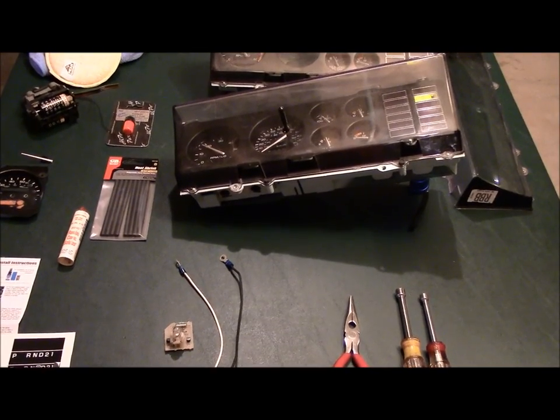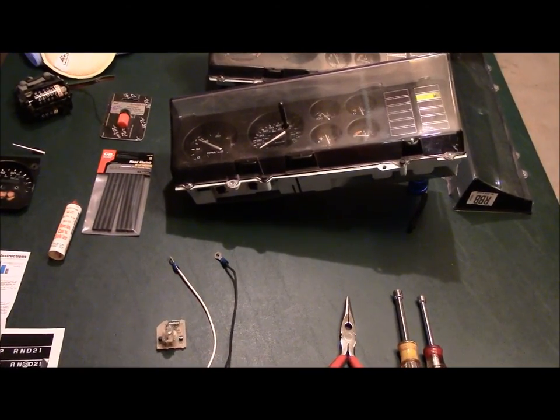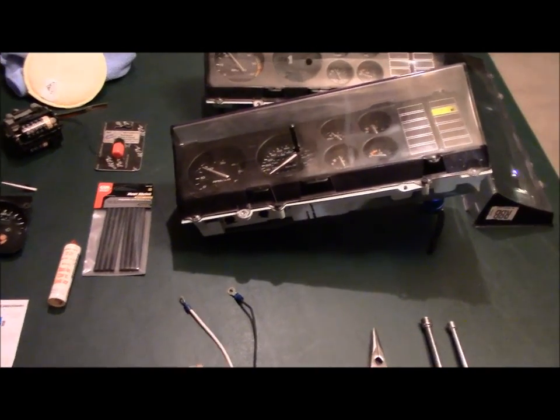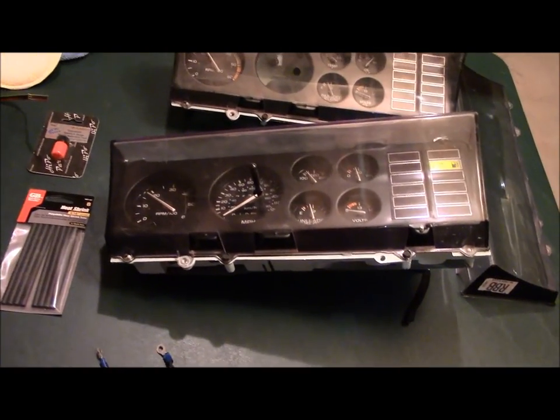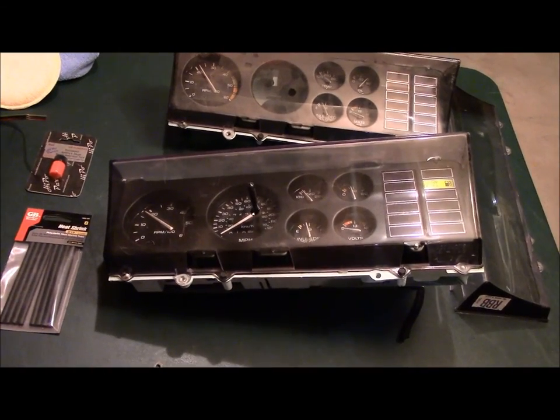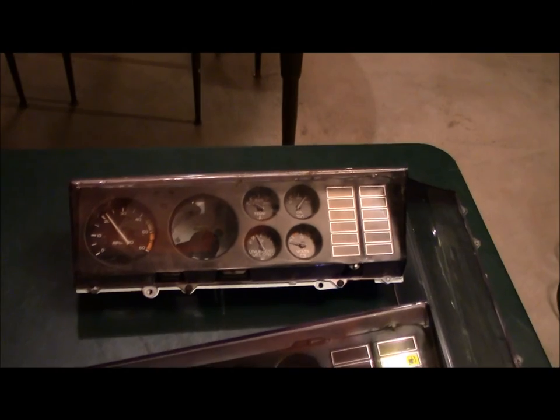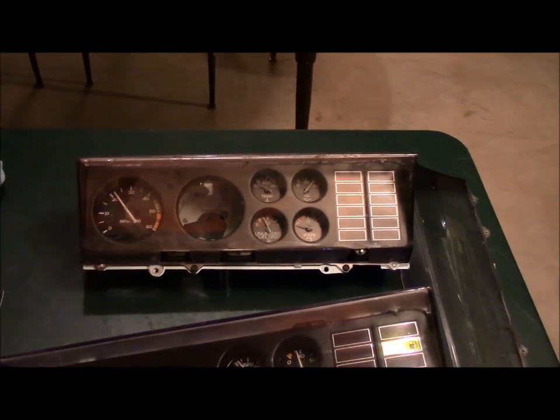Hey guys, I thought I would make a couple of quick videos on the upgrades that I'm going to do to my rally pack gauge cluster here. That is the one that came out of the 87 442 and I've got a second one that came out of an 87 as well.